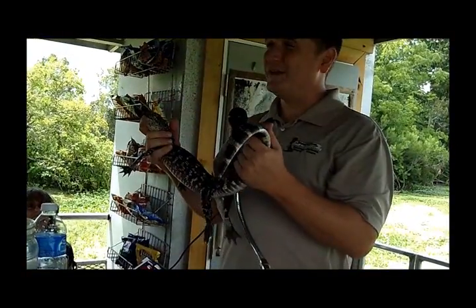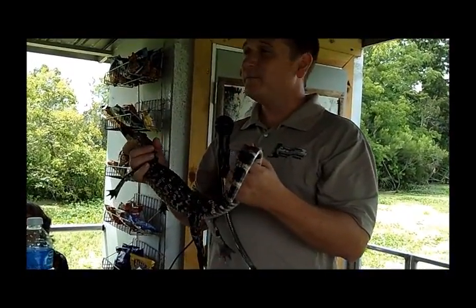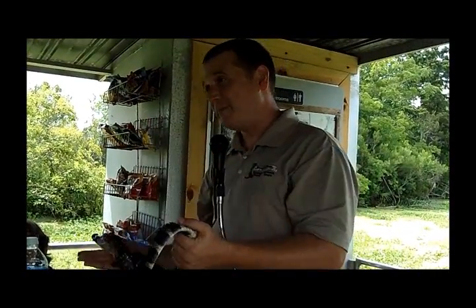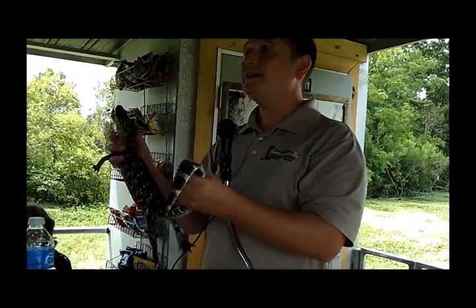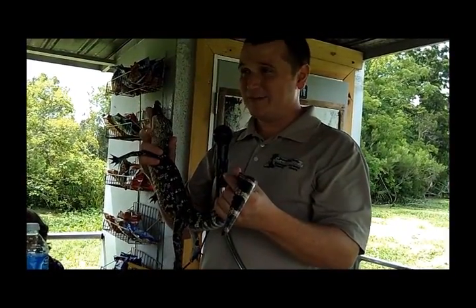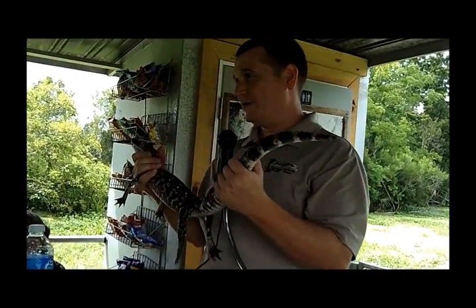But folks, because he has tape on his mouth, while you're passing him around, if he starts to move around and make noise, please don't panic on me and drop him. Because if you drop him and he gets off the boat with the tape on his mouth, he is going to die out here with his tape on his mouth.